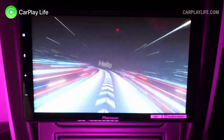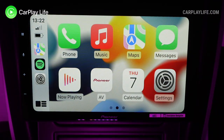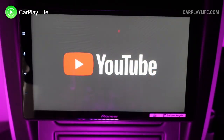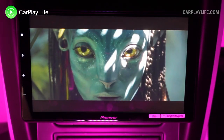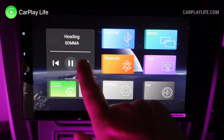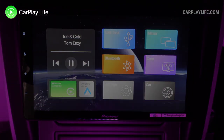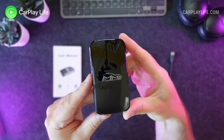On top of the same functionality from previous generations, including wireless CarPlay, mirroring or screen casting from apps like YouTube directly to your CarPlay display, playback of USB media such as videos and music, and connected devices over Bluetooth for calling and music playback.